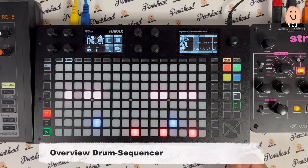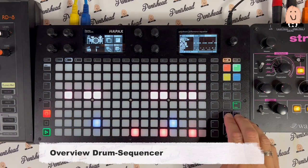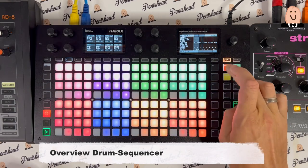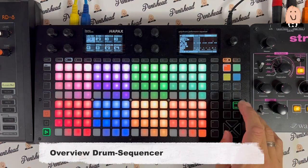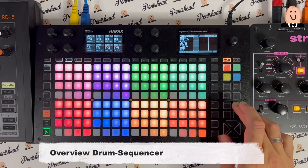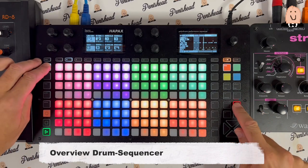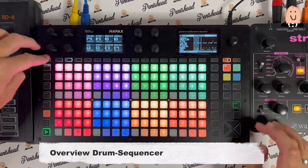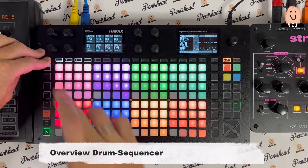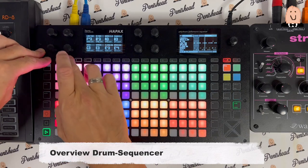I can go back to normal mode, so you can see the notes here. I can also do undo functions — all is gone. And redo. Mute functions — now all is muted. And drums back.